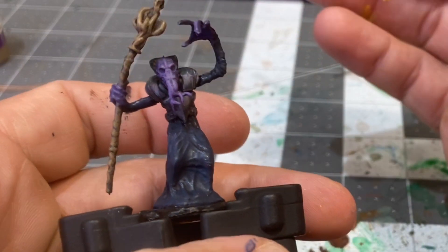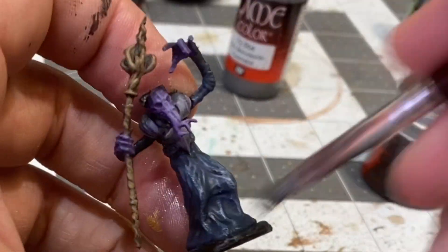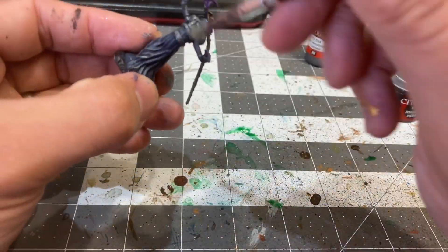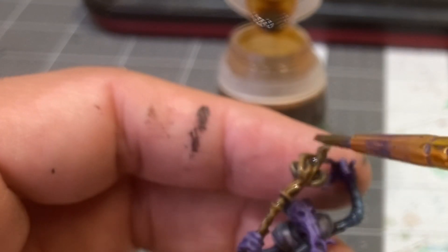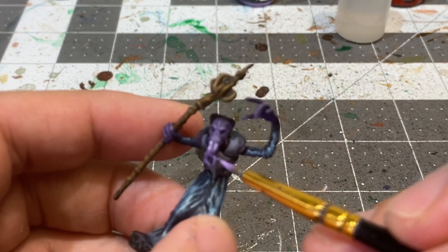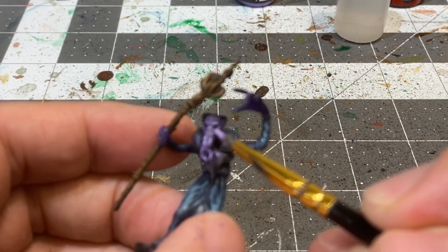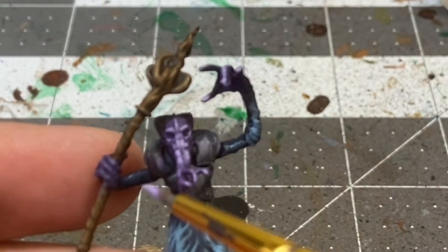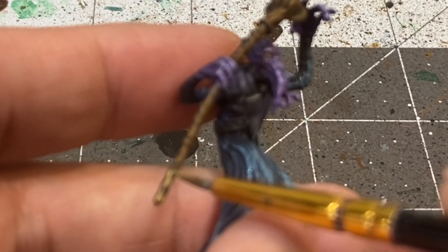And there's our guy so far. For a mid-tone on his cloak, I'll be applying a dry brush of Kraken Blue. And getting in on the staff with some sepia wash. Now having added a touch of white to the Purple Worm, I'll be applying some final highlights to the flesh areas. And base coating the eye sockets with a touch of heavy blue-gray. Getting a max highlight on the staff with some Desert Yellow.